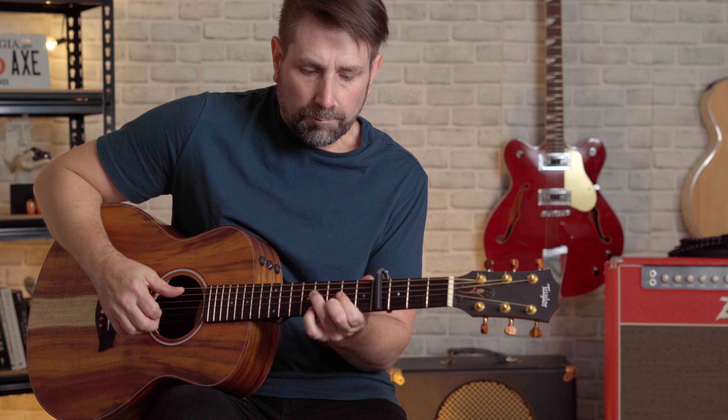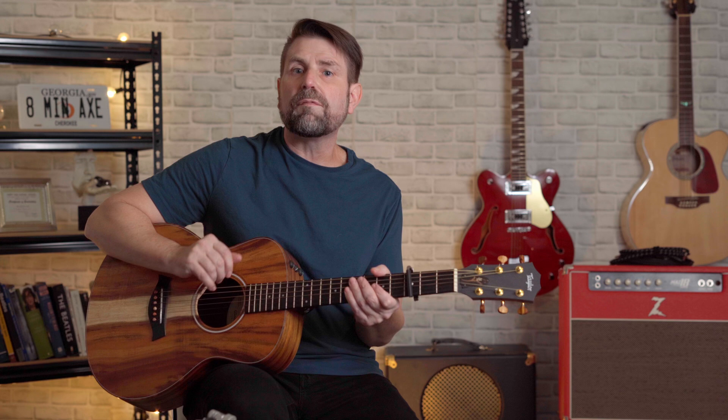Coming in at number seven is a bit of a deep cut. This is my favorite Dire Straits song. This song is also in open G tuning, this time with a third fret capo, off of their Making Movies album — "Romeo and Juliet."